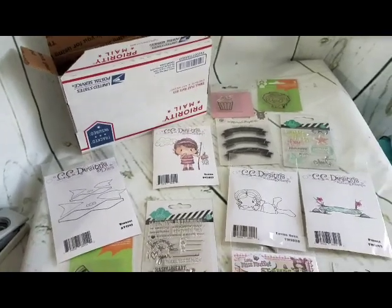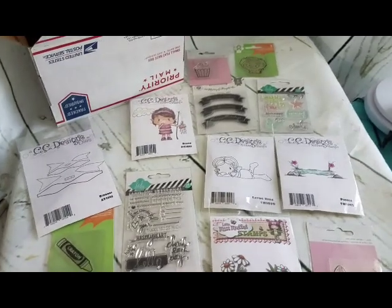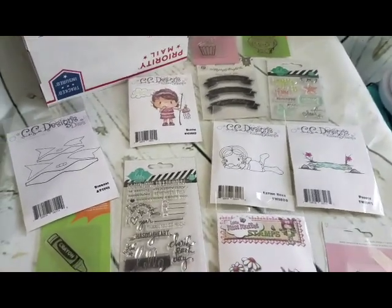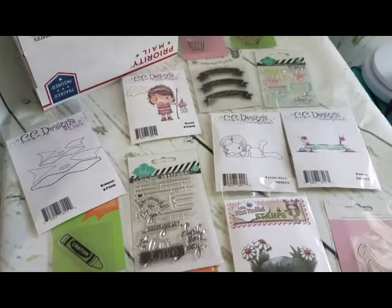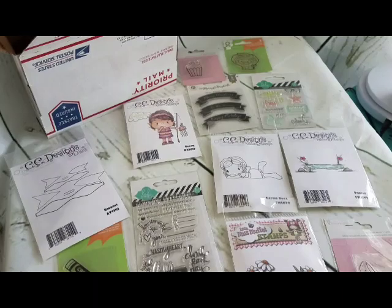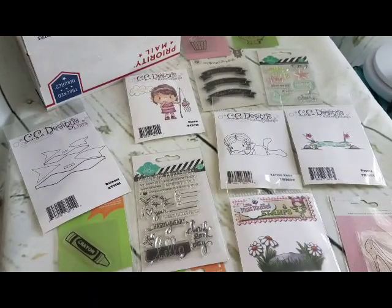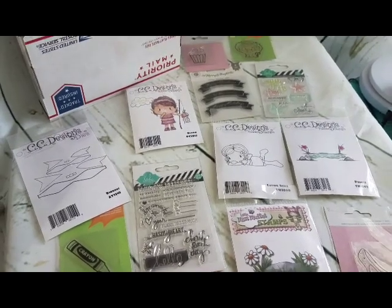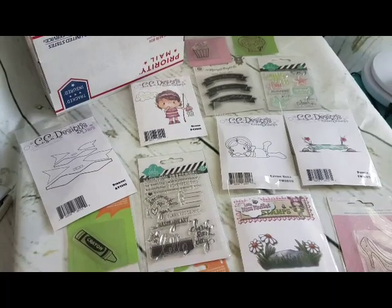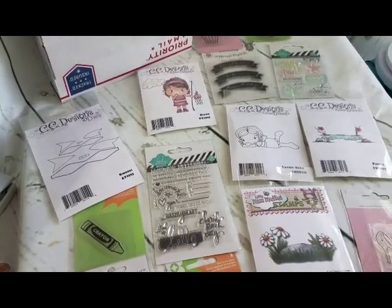Hey y'all, it's Monique with Texas Gal Studio coming to you with a de-stash box. I've been accumulating quite a lot of supplies and I need to just start bulking them up and selling them as de-stash. All of the supplies here have never been used — original packaging in excellent condition. These are 14 stamps and one die set.